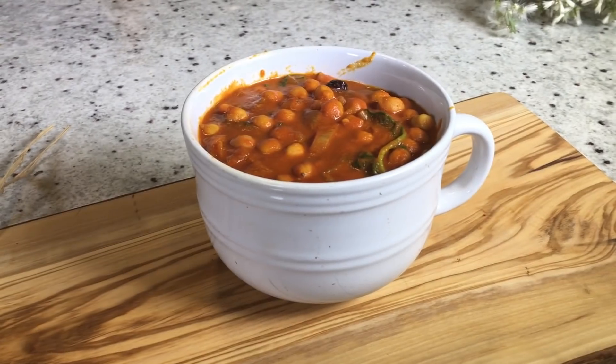Welcome to the Whole Food Plant-Based Cooking Show. My name is Sojourner and I'm filling in for my mom because her arm is still broken. Today we're making a creamy chickpea curry.